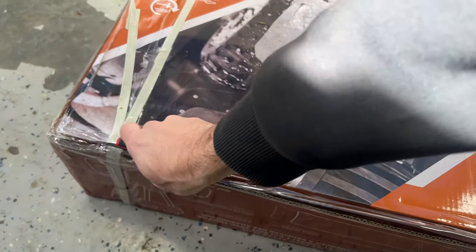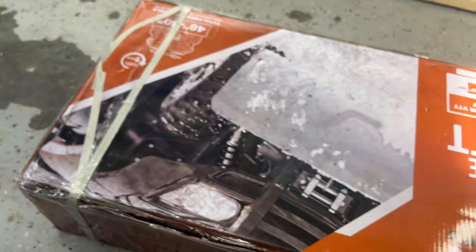Winter is here and I'm not trying to get caught lacking, so I went ahead and picked up this ATV plow from Colpin.